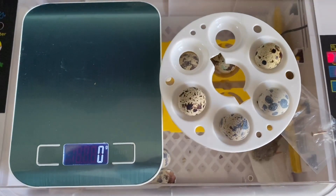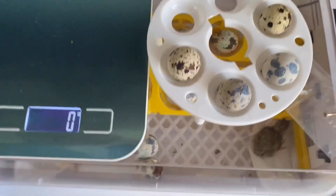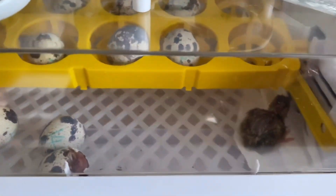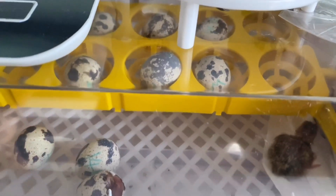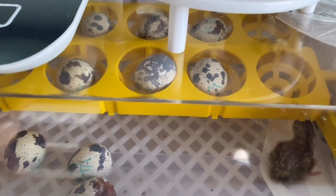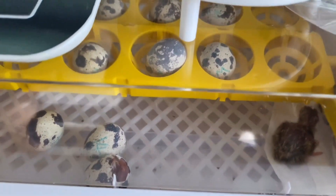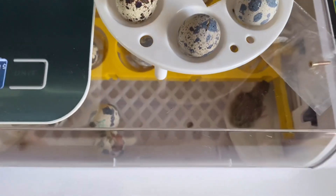I should have done this a few days ago before I put those eggs into the incubator. Now that they're already in, I don't think it's accurate anymore to take them out and weigh them. But I think 10 or 11 grams per egg is the average. So let's wait till they all hatch and see how heavy the newly borns are.